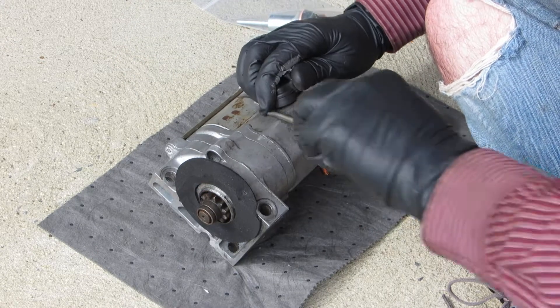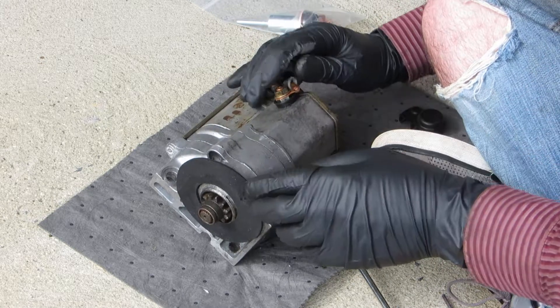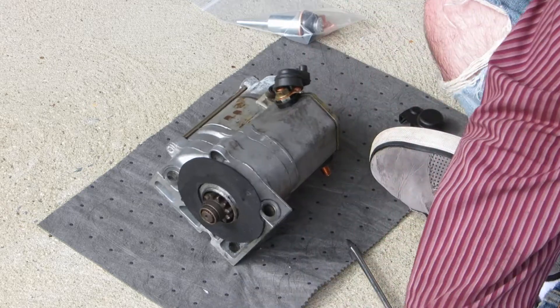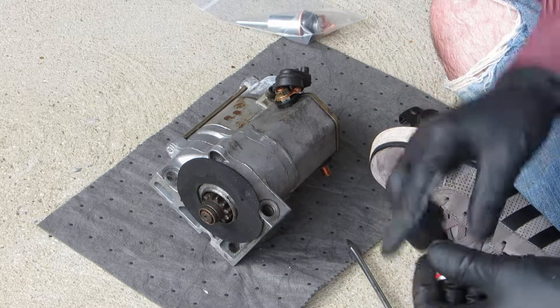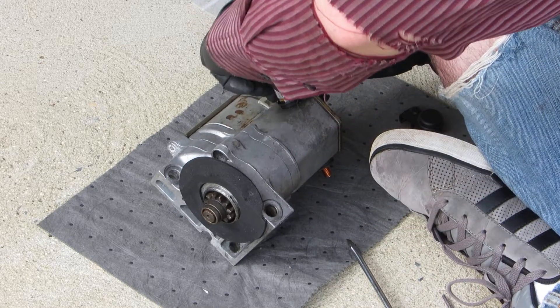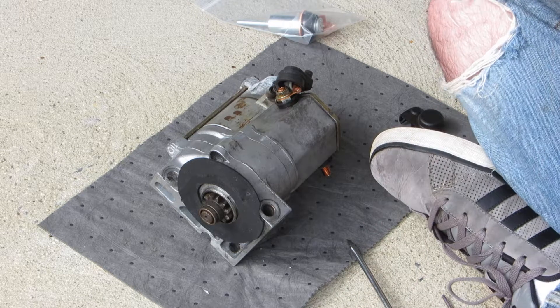Pop off this boot here — that's the power wire to the starter motor. I think it's 10mm. Looks too small to be 14mm, so let's try 13mm. Nope, 13mm is also too big. It's all in real time here, folks.